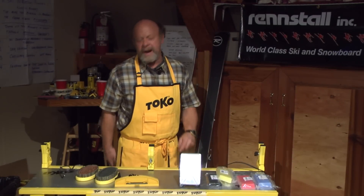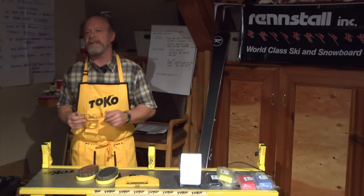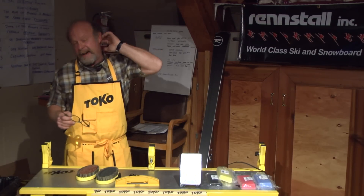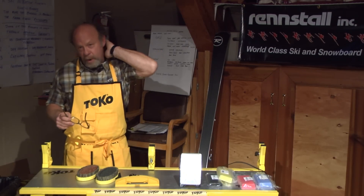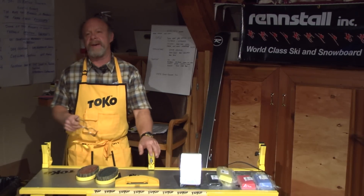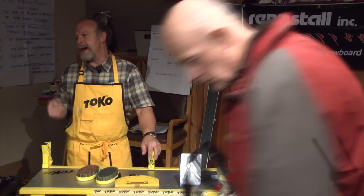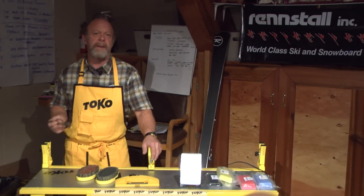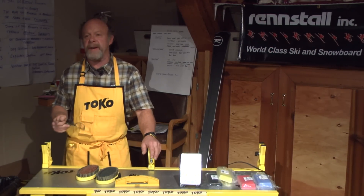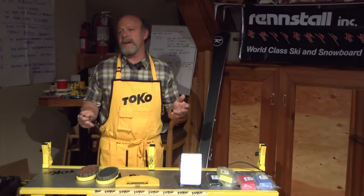I want to get into the waxing segment right now. As you can imagine, by cutting in our edges, and if the skis are new, they're coming out of the machines at the factory with some emulsion fluids used to cut the steel and the base. It leaves the bases fairly dirty, as well as the dirt from cutting in the edges. Whenever we're starting to condition the bases, we always want to make sure we start with a clean base.